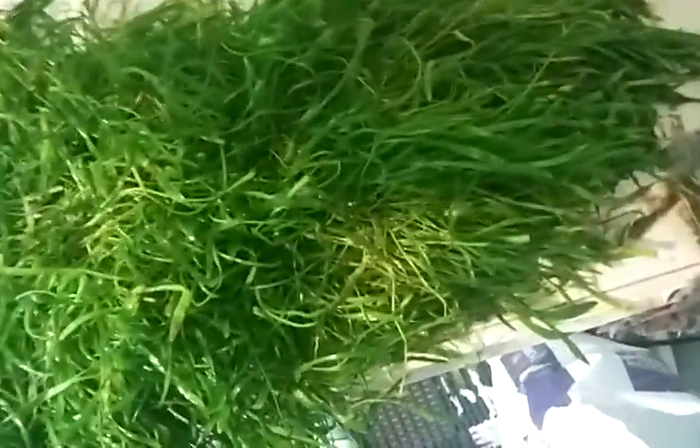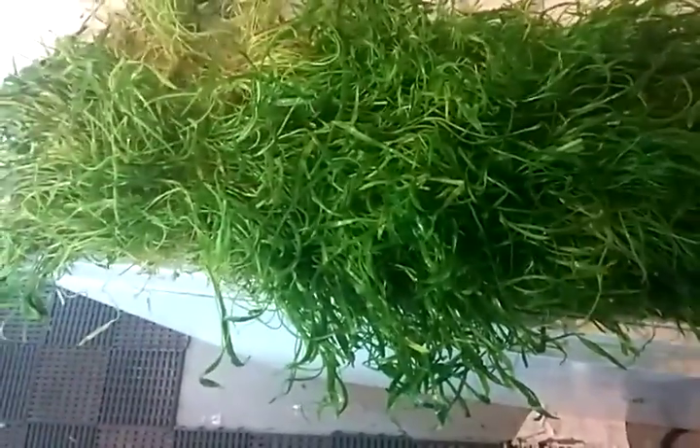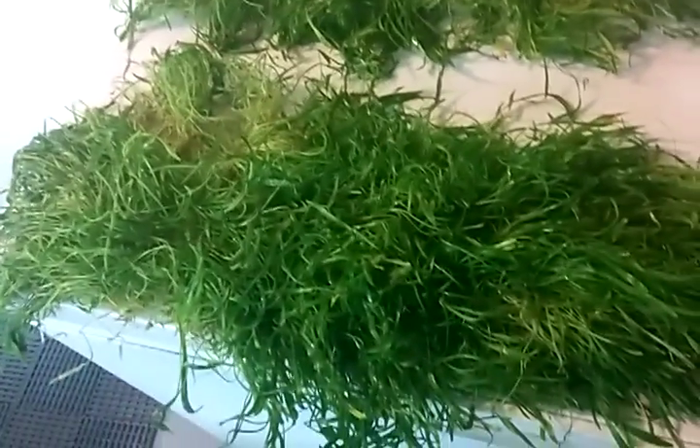I can't remember off-hand how much I sell these for, but it's cheaper if you buy one of these than if you buy the individual portions. So even if you want it in different places, you can just break it up and plant it that way, or just plant it like this.